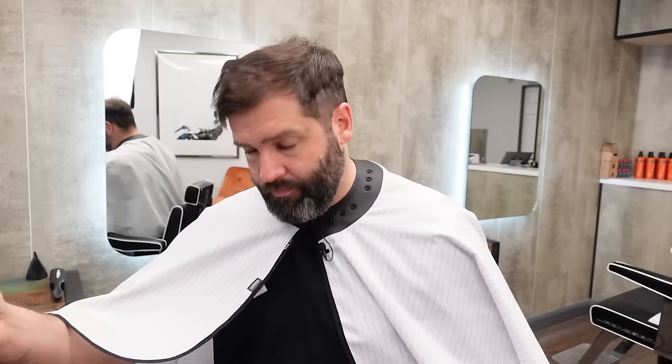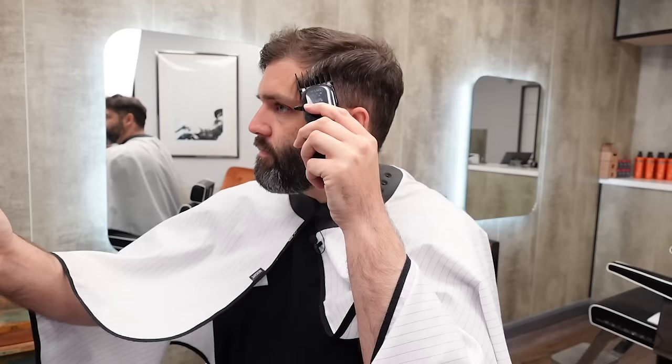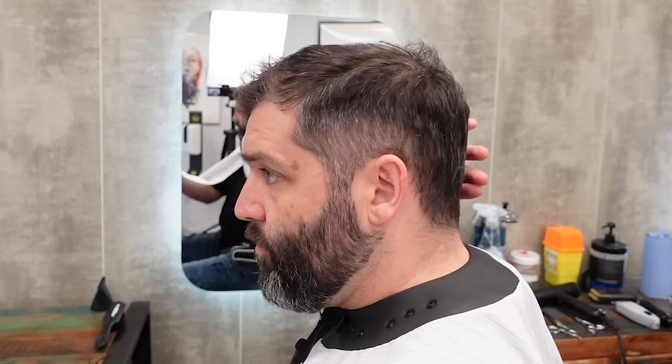Now we're going to follow that comb trajectory with the clipper — straight up. I'm just working my way around, going straight up all the way around. This is starting to blend in already, but we need to think about the area at the back of the head now, where you can see there's still a curve.